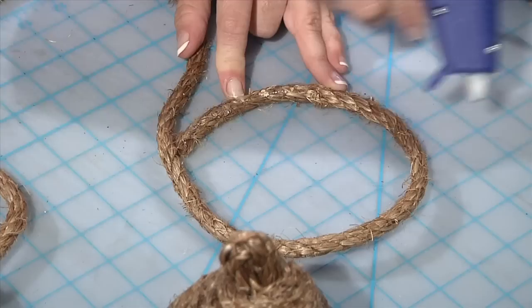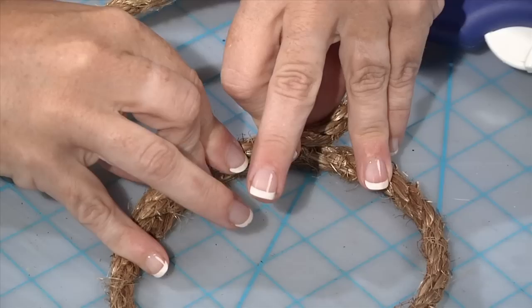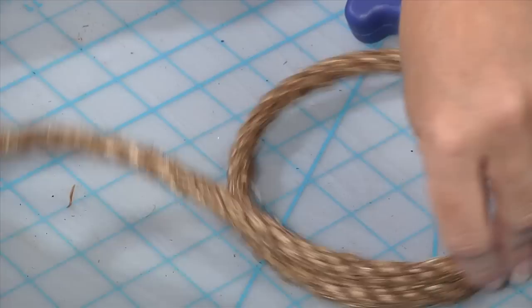Just start to bring it up and begin to overlap it. You do need to hold it for a few seconds until it catches, and then you can rotate and continue around.